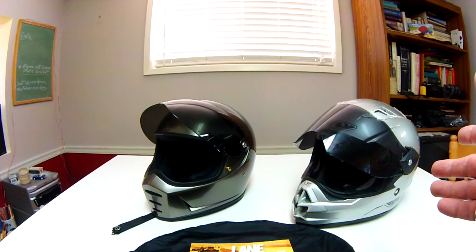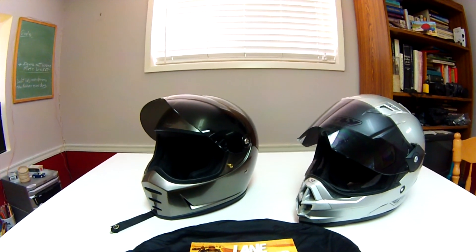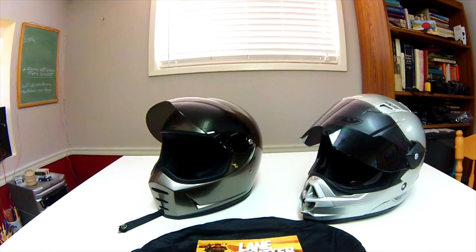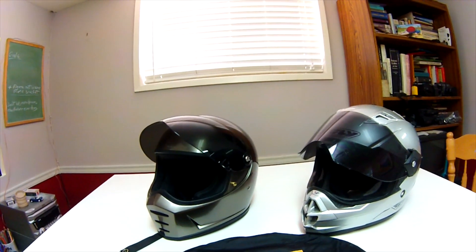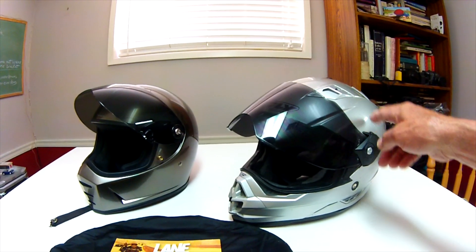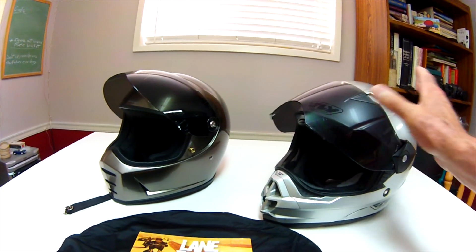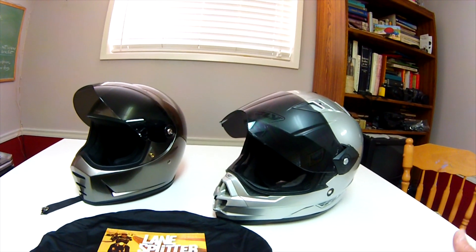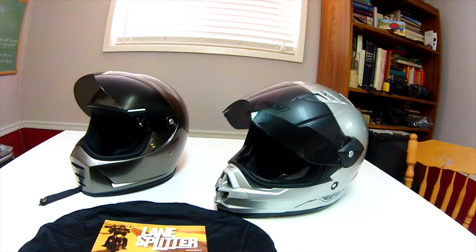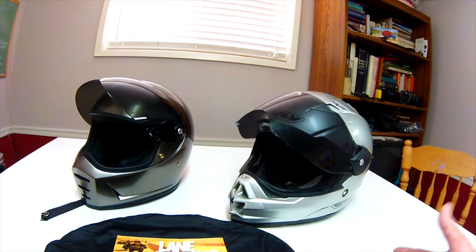If you're not riding in large groups where you're getting a lot of roost from other riders and so forth, you really don't need the peak that comes on most dual sport helmets. This one came with a peak and I took it off — that's one reason I think an actual dual sport helmet is maybe not quite needed.